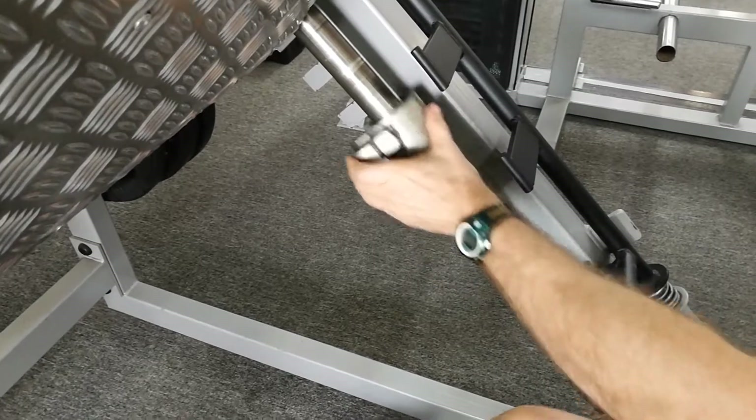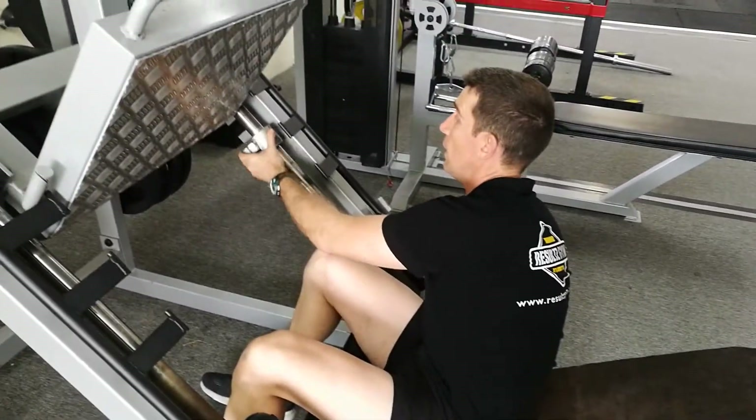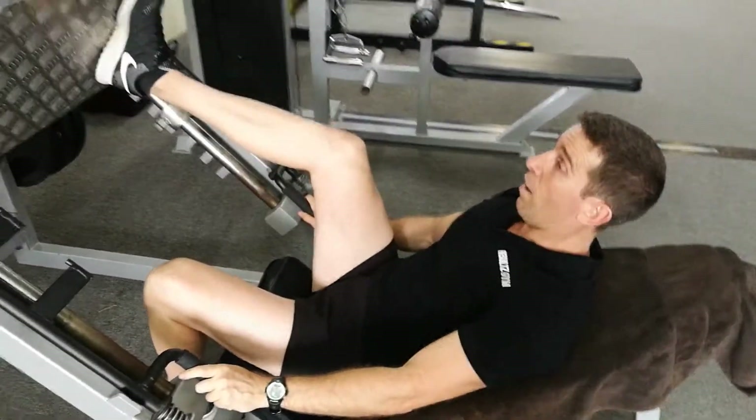It adjusts all the way down depending on what your lever length is. I know me, because I've got long levers, I think I'm on the third one. Best way to find that out is to make sure it's nice and light to start with.